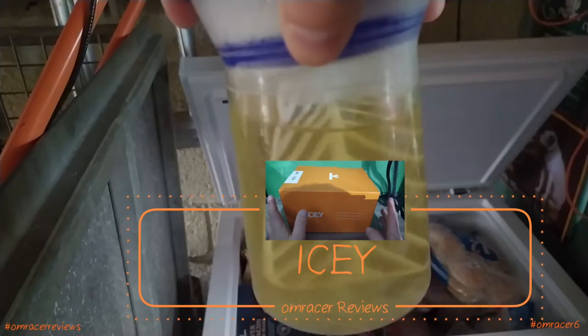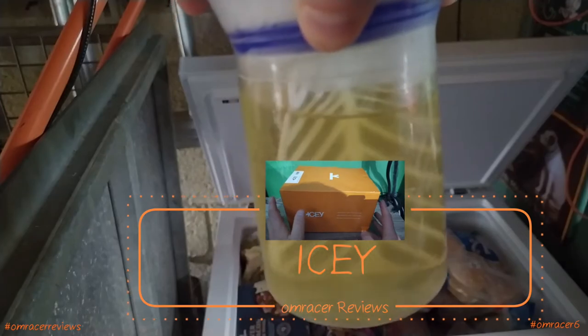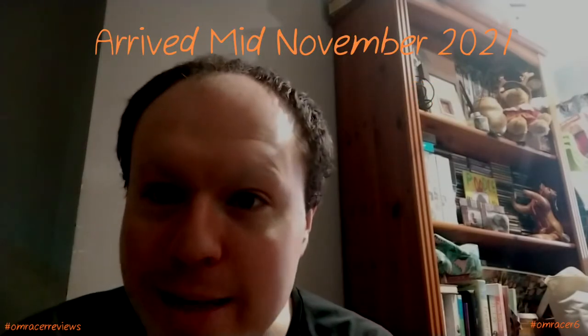It's Omracer here and today we're going to be reviewing I.C.E. This is a long time in the making — seriously, this was bought January 2021 and only arrived November 2021. Of course everything got delayed with me being busy. So many months later, heat waves come, jubilees come, hard work into exhaustion, and we need cold drinks.